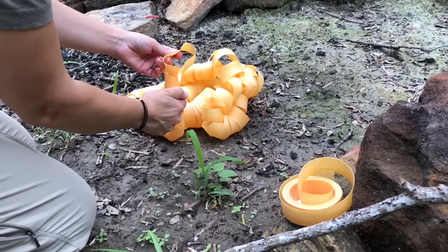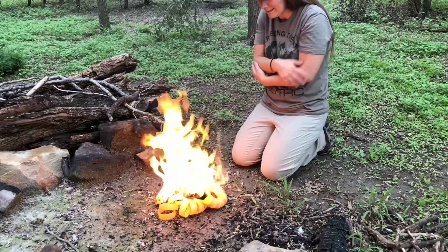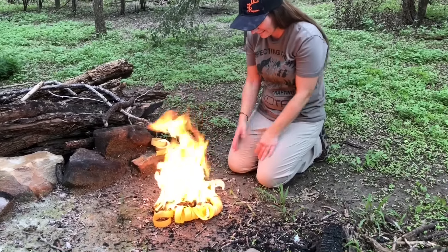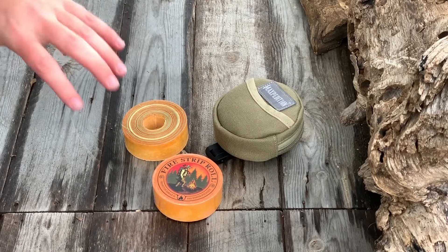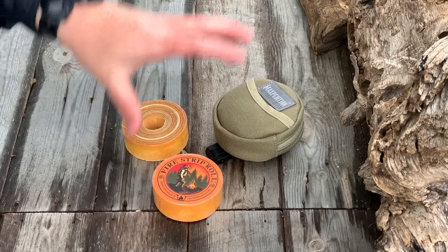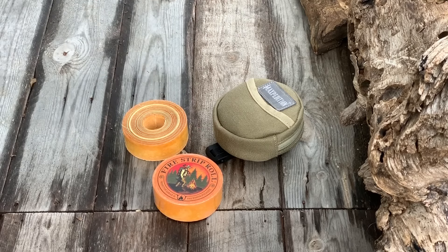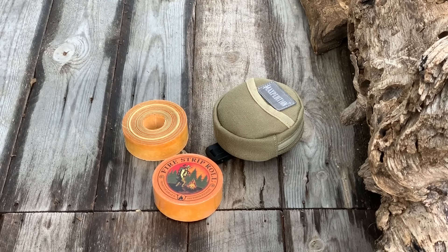We used the Fire Strip Roll and those Lightning Strike tenders to get fires started in the rain, and these two are honestly my number one picks for absolute true blue, bomb-proof, no-mistakes fire starters. When the chips are down, those are going to work — those are my favorites.